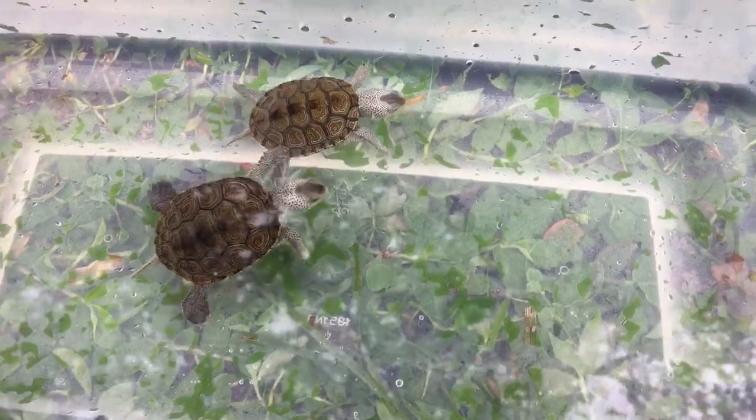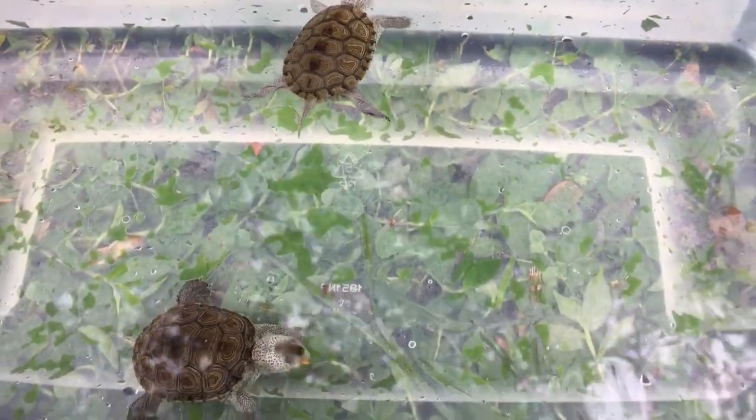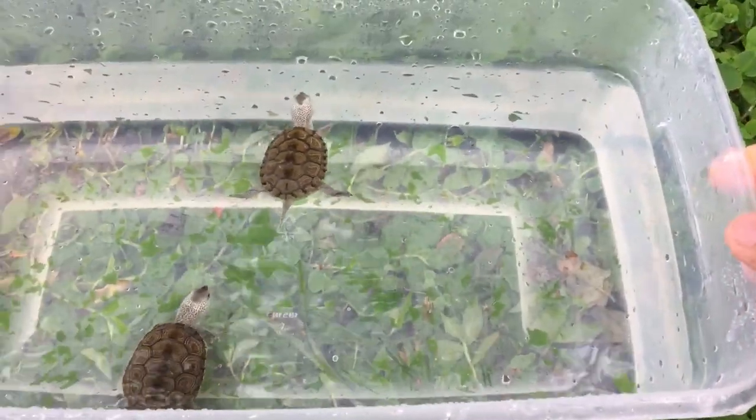They have been putting on some size lately and I'm going to move them to a patio pond soon. This is just a feeding bin.